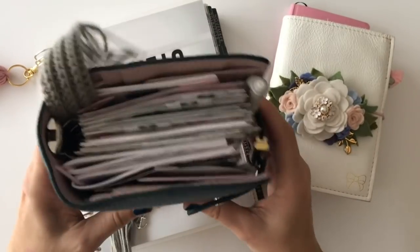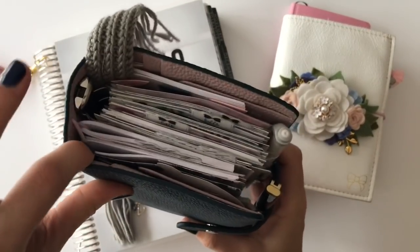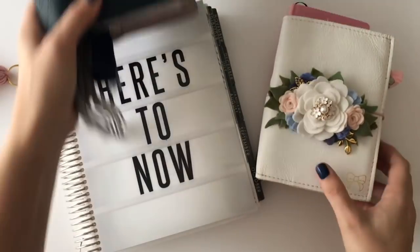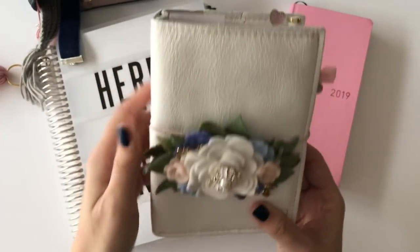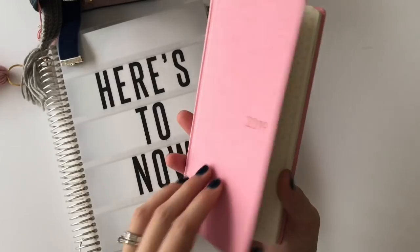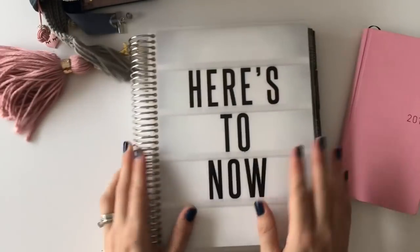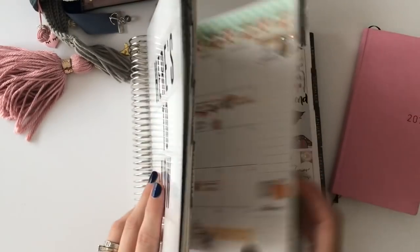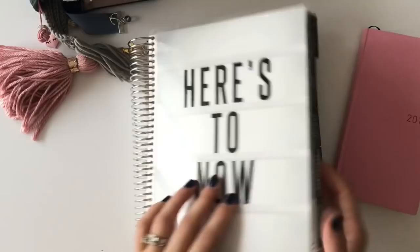The basic system is: this is a Rings and Strings A6 for everyday stuff and work. This is an A6 traveler's notebook just for stuff that doesn't fit in here. This is the Hobonichi Weeks that I'm using as a journal, and then this is an Erin Condren that I use as my main planner — it keeps everything in one place.